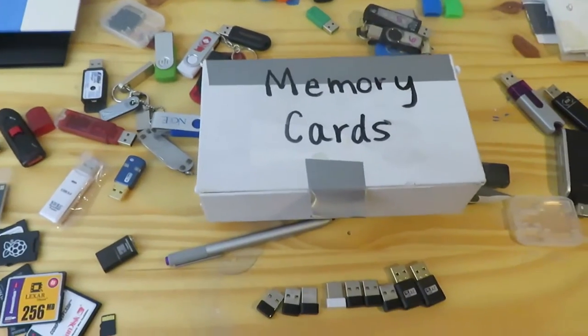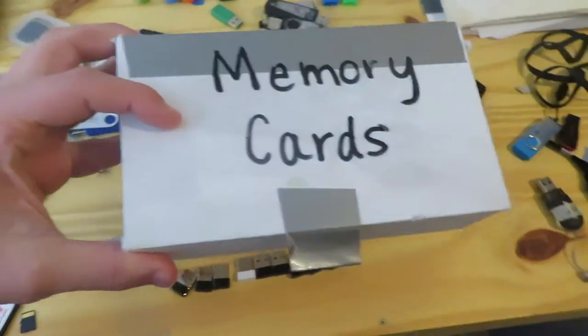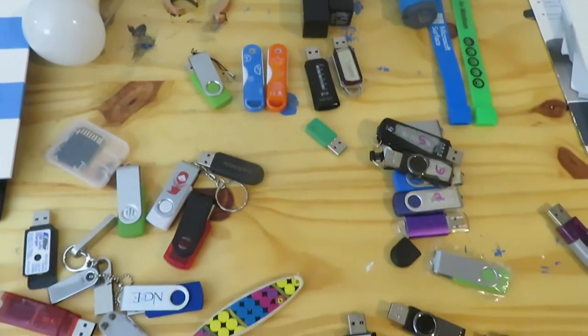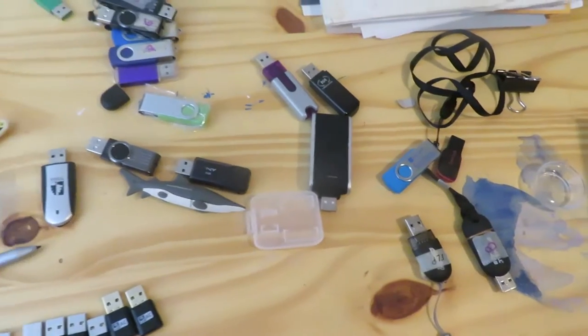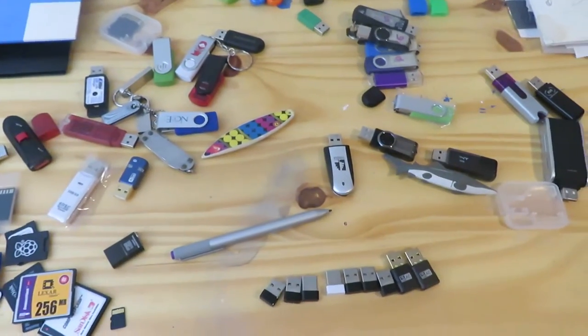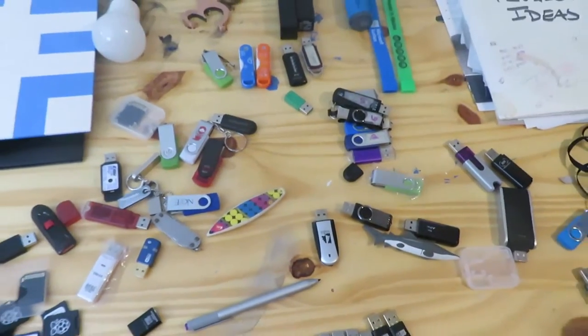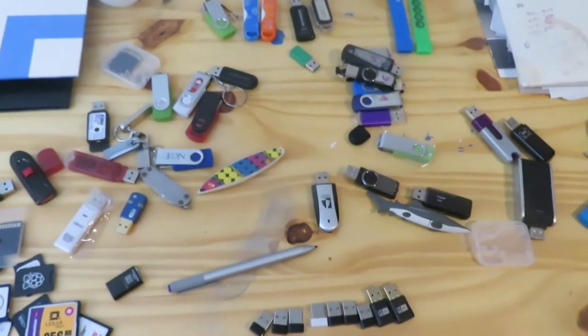I know we've all been here. I had this box labeled 'memory cards' from when I worked at a middle school makerspace, and over time I have accumulated just a few flash drives and other various pieces of technology. Now I know we love to hold on to the good old days, and maybe there is a rhyme and reason to keep a few of these.